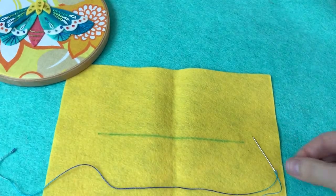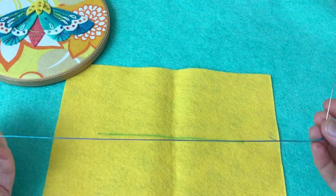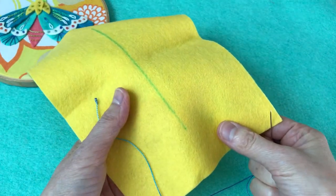So we're going to get started with a needle threaded with embroidery floss. This is about 18 inches long, and I have a piece of felt here marked with a line using a disappearing ink marker.